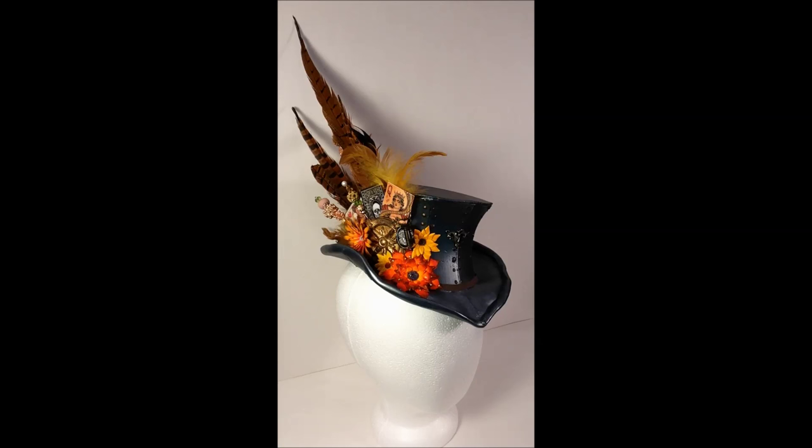Hey everyone, Kevin here with Divinely Design, and I have a craft project video. I haven't done a video in so long — I've just been busy doing stuff. I've been working on lots of projects for the holidays, decorating around the house and things like that, so I just haven't had a lot of time. But anyway, this is one of my craft projects.